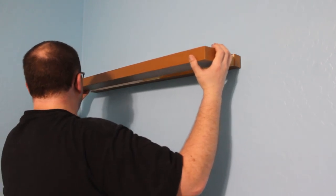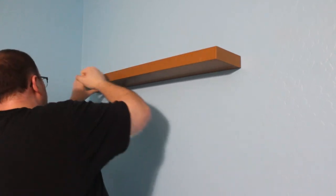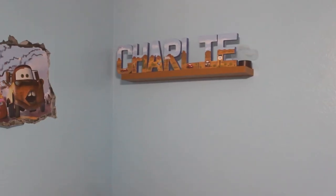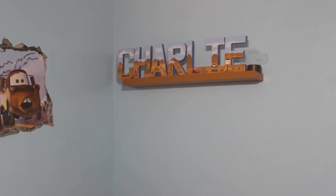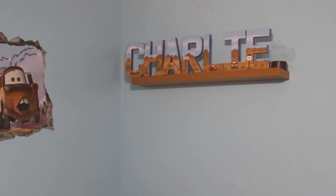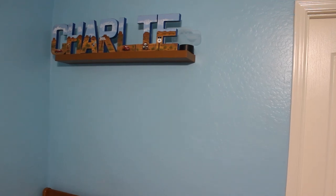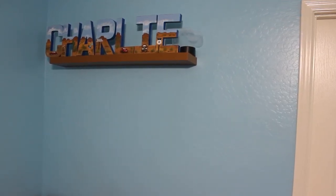Now we can place the front of the shelf over the dowels, getting everything pressed up firmly, and we can call this project finished. I really like the way this shelf turned out — my son really enjoys having his name right over his bed. If you liked videos like this, I have more coming out in the future so make sure you're subscribed, like, and comment, and we'll see you in the next one. Bye.